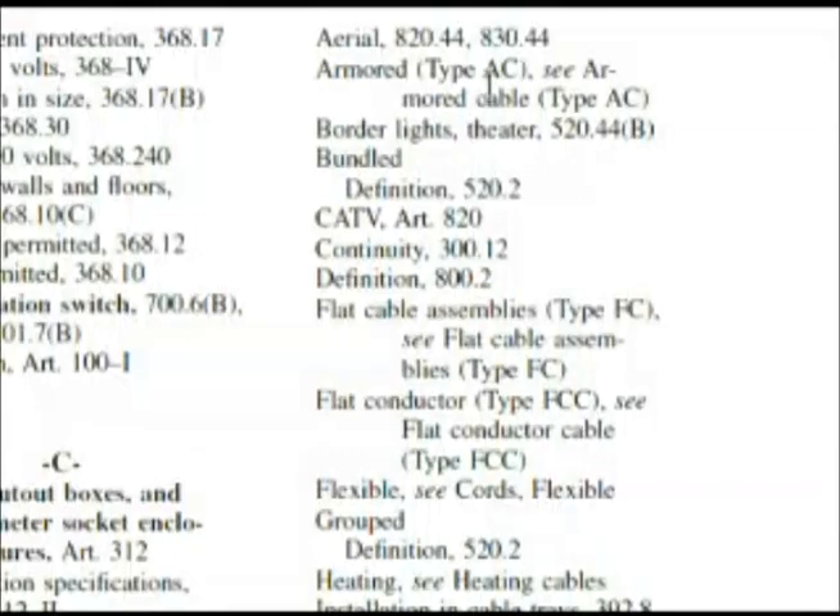Looking through the next column, we have type AC cable, type FC, type FCC, and if you read all the way down you can find all types of different cables. I went down and looked to see if I could find type SJE cable and I couldn't. When scanning you also have to read carefully.